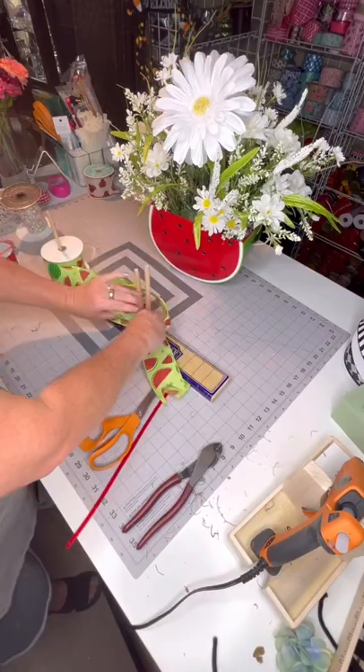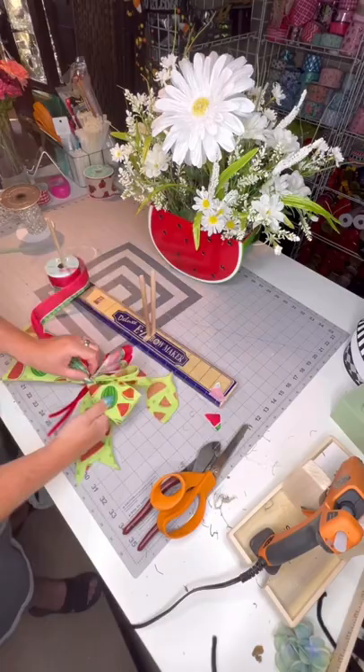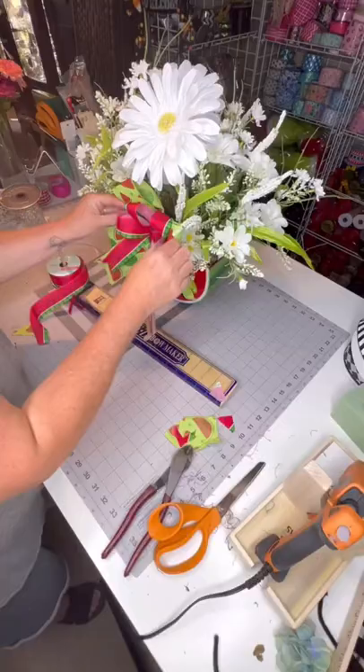Then I made the bow. I used wired ribbon and then this unwired ribbon on the top. It made a nice full green bow. I attached it to a floral stem, glued it in there, put it in the front, and there you go — looks great on all four sides.